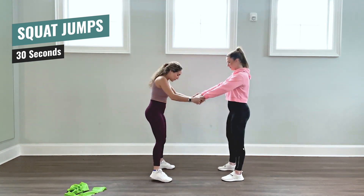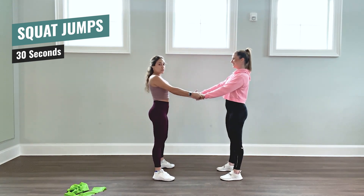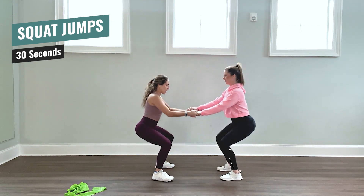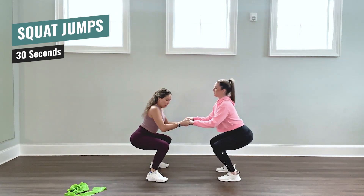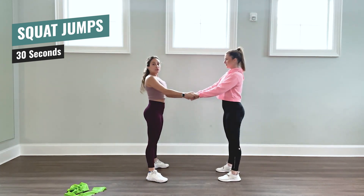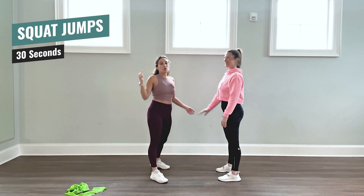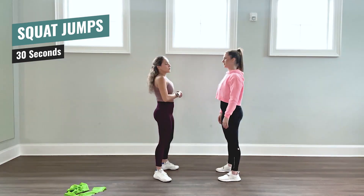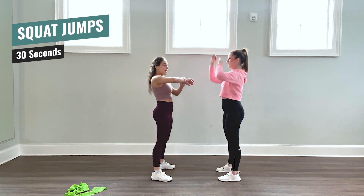You're going to face your partner, feet are hip-width apart, you're going to hold hands, and you're going to get ready for some squat jumps. In a squat position, coming down, and then from here you're jumping straight up and back down to a squat. Making sure that your chest stays up, you don't arch your back, you have fun with your friend, and we burn calories and sweat. We're doing that for 30 seconds — grab your partner and let's go.